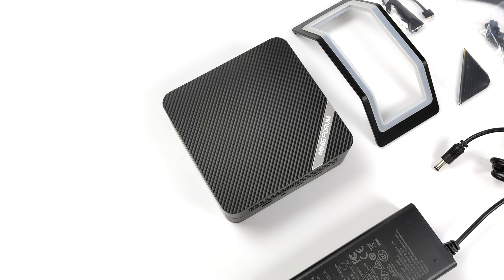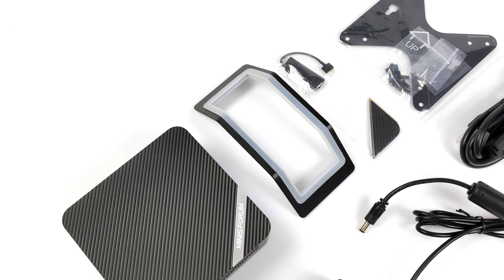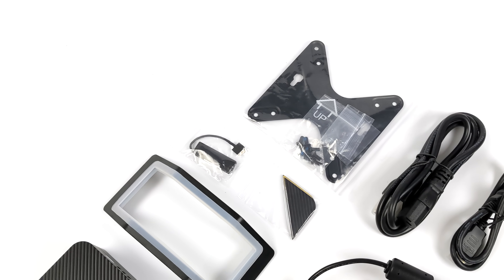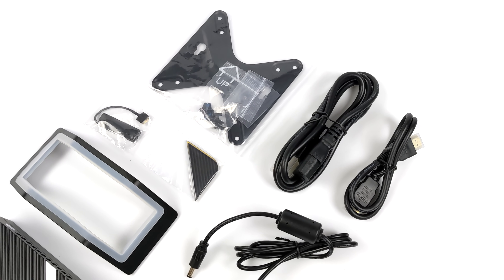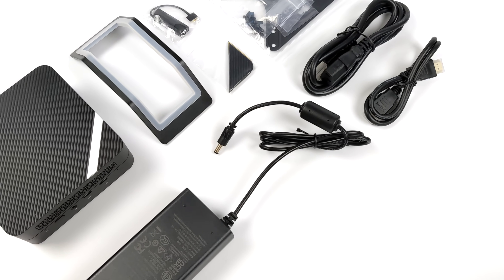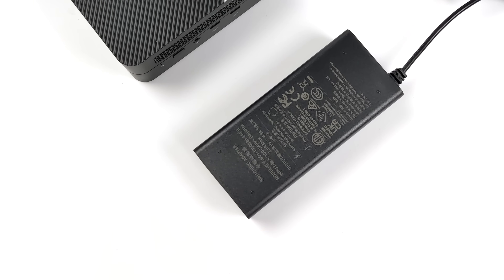Over on Minisforum's website, the bare bones version of this is going for $499, or you can pick it up with 32 gigabytes of pre-installed RAM. By the way, it is using DDR5. Inside of the box you're going to get the UM690 mini PC itself, a stand, a SATA adapter because we can add a 2.5 inch drive, a VESA mount. And since these new H variants of the 6000 series pull a little more wattage, this comes with a 120 watt power supply.